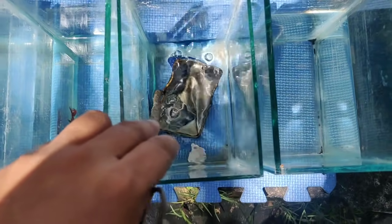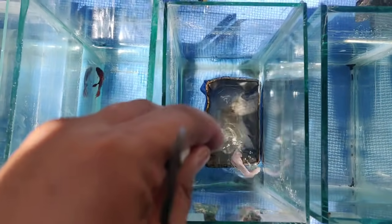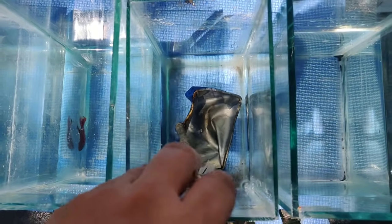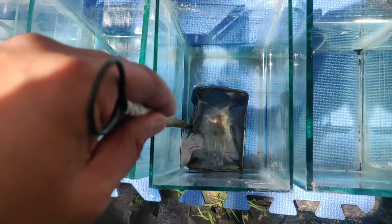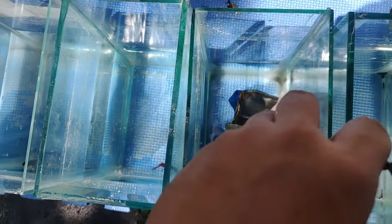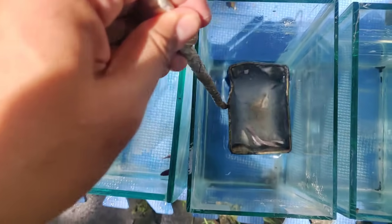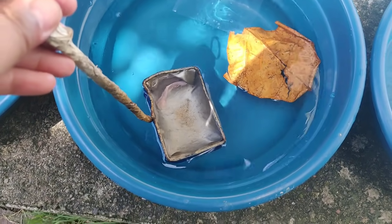Then ang double tail na platinum white. Ayan mga ka-keepers — ang paborito kong strain ng betta. Double tail. So first time ko mag-breed ng double tail na platinum white. Mailap sya. Dito natin sya ilalagay.